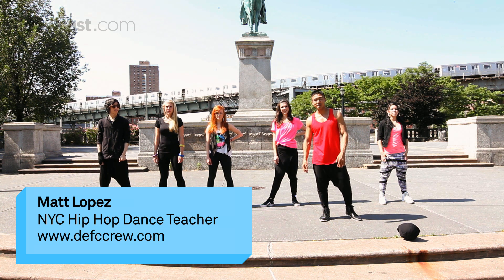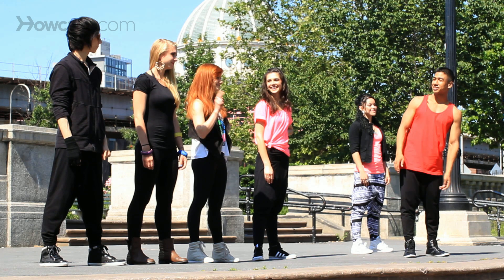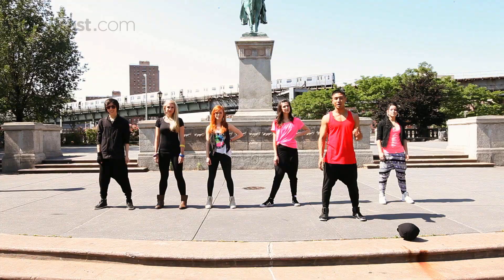What's up, y'all? My name is Matt Lopez. We're a Deaf C crew. This is Melissa, Sierra, Alice, Charlie, and Michael. And here we go — this is Beyoncé, Love on Top, part one.